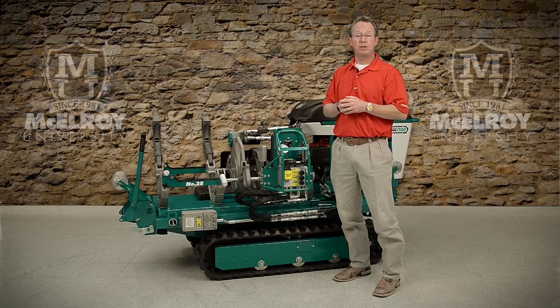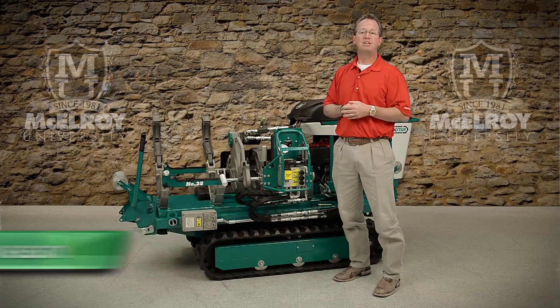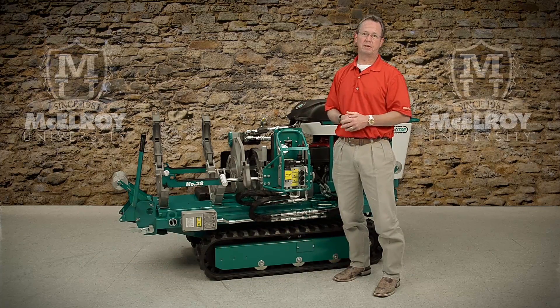To view more in-depth videos about other components of McElroy Fusion Machines, visit our website at www.McElroy.com/university. Once again, I'm Vince King and thank you for joining me.